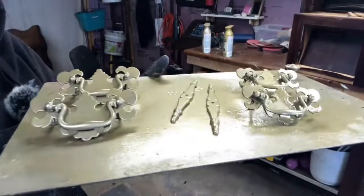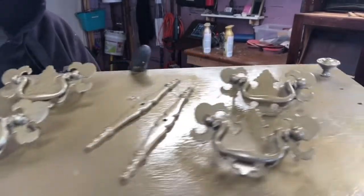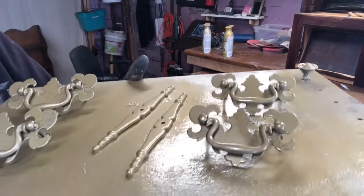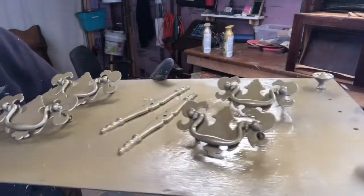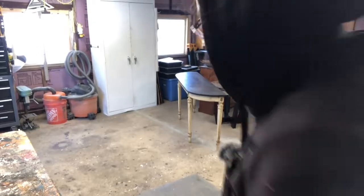This is the third coat so far. They all need to be flipped over, but you can see the color — it's much nicer than that brass. I'm going to get this up on my counter.